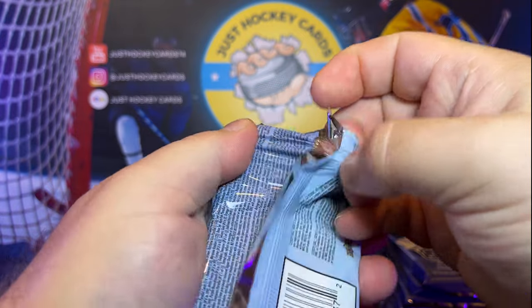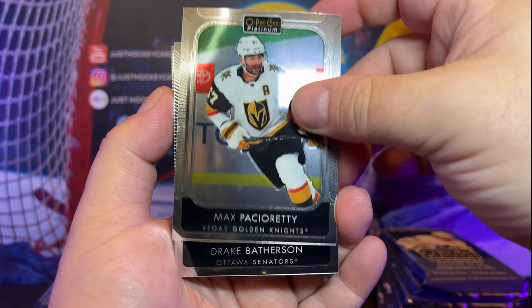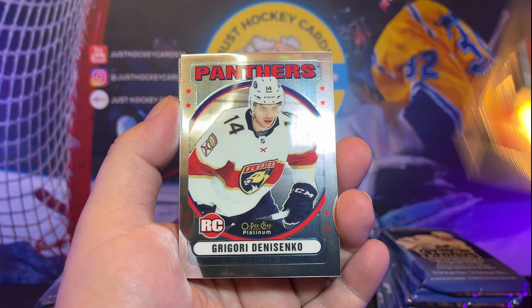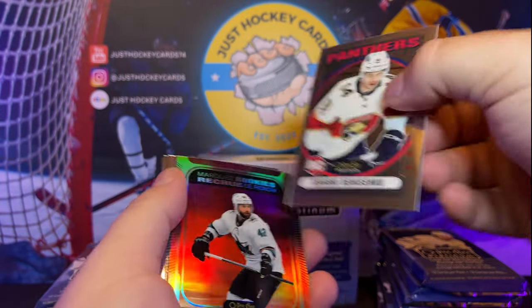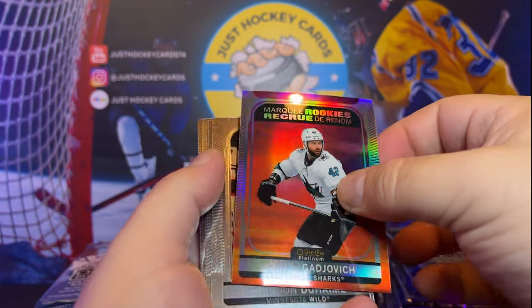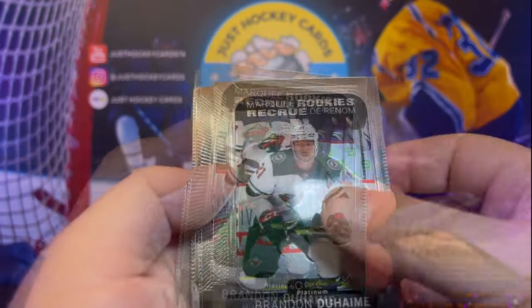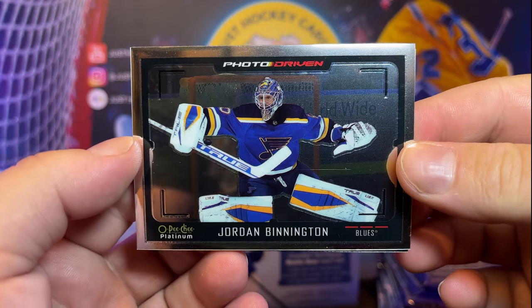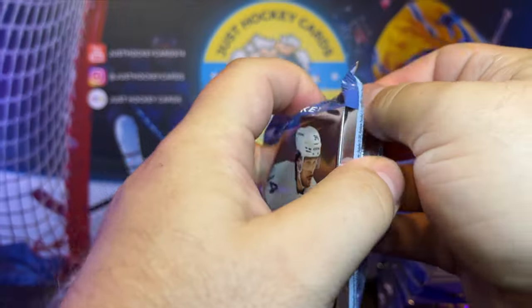Pack number one, going down the left-hand side first. So far the base looks pretty centered to me. Getting a little off-center there. We've got a Denisenko — that's going to be our retro rookie, Grigori Denisenko. We got a marquee rookie here and this one's going to be a sunset — Jonah Gadjovich, nice looking card. Marquee rookie, marquee rookie, marquee rookie. We got a photo-driven Jordan Binnington there. Dubchak. All right, pack number two.